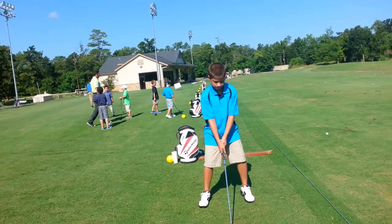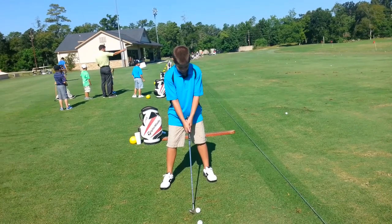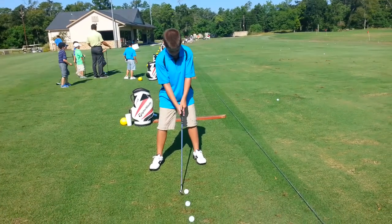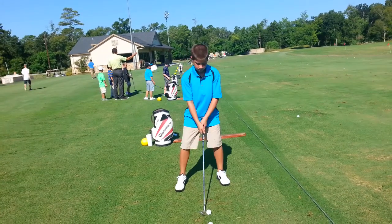I need you taller, Dwight. I need your left hand a little more on top. More on top. There you go. You got it. Even taller. Now back up a half an inch.